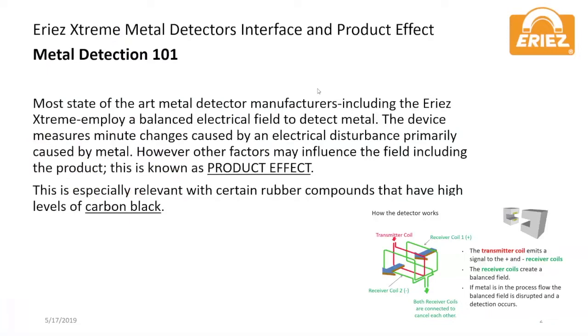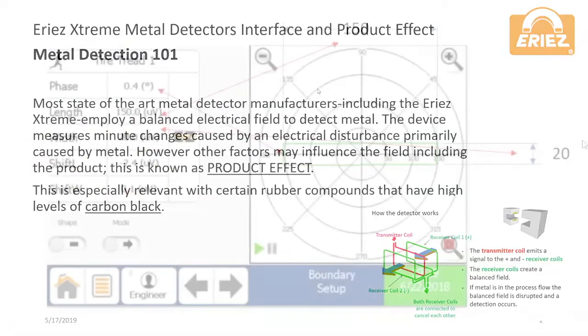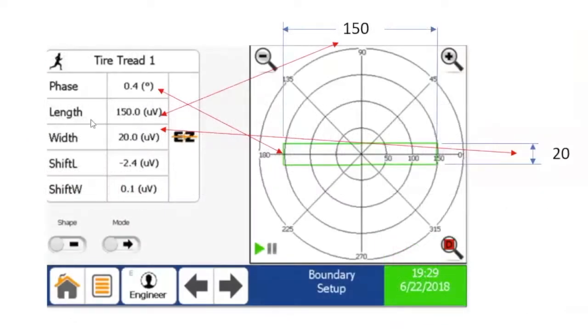Product effect is especially significant in certain rubber compounds with high levels of carbon black. To account for product effect, a phase adjustment setting is used to ignore the product.